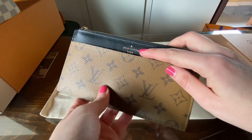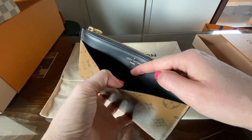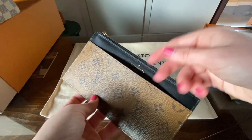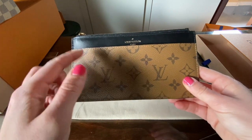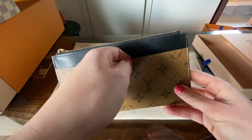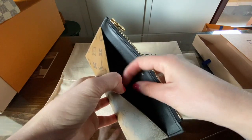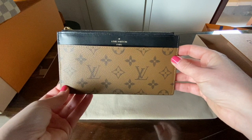Here you can see it has 'Louis Vuitton made in Paris.' Here you have the first pocket which is huge. I usually bring cash inside here just because it's easy to grab, but I know that some other YouTubers do not keep cash in this pocket because it can be risky. From my perspective it is not, so I usually have cash here because it's easy for me to get it — and this is the front.